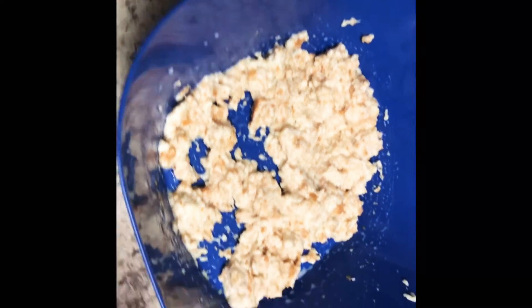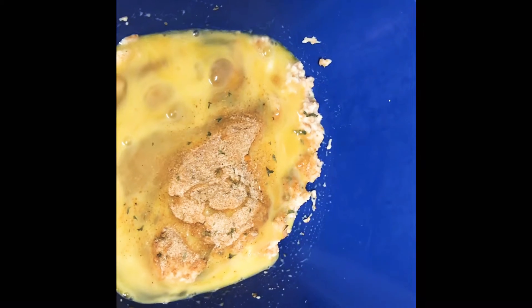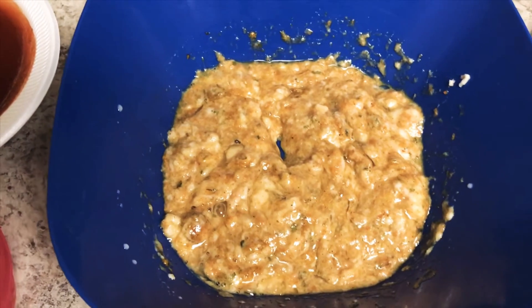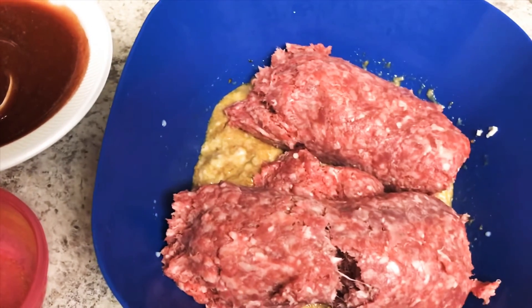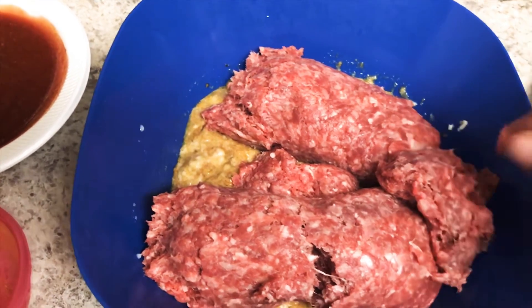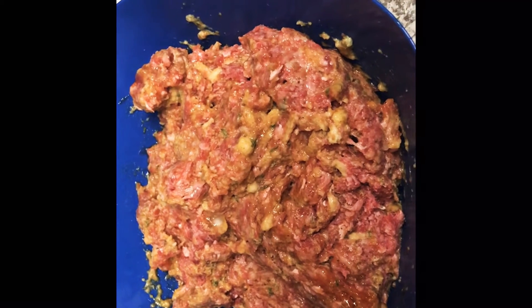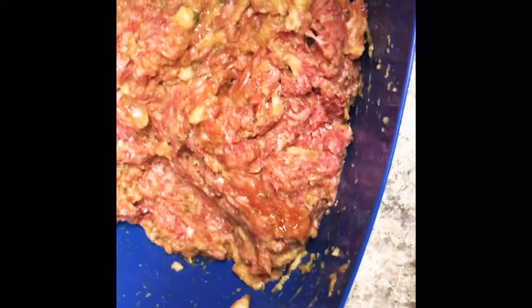I'm going to mix my seasonings and the bread mixture with the two eggs first. And this is how it looks once I mix all of that together. After that I'm going to add the meat into the mixture. I do have onions — I didn't show them in the first clip because I was sautéing them on the stove. I put the meat in and this is it mixed up. Here's the onions — I'm going to add those inside the mix.